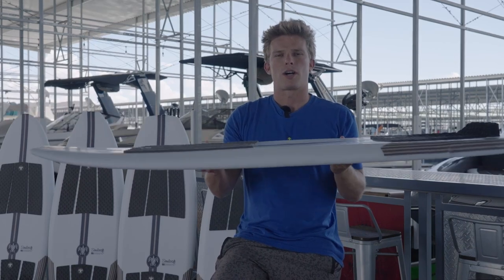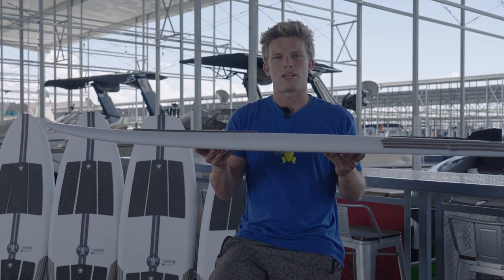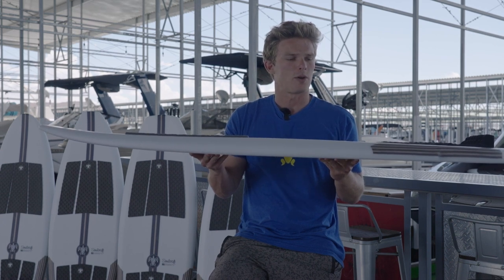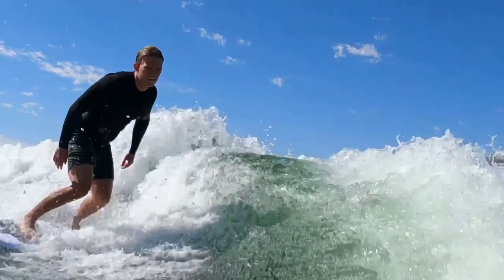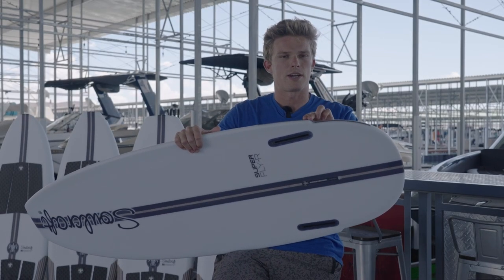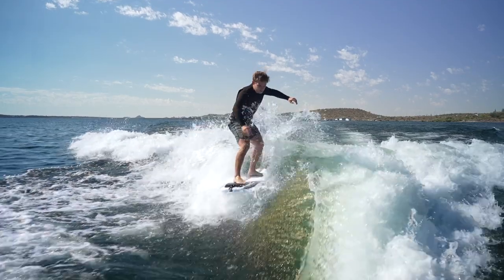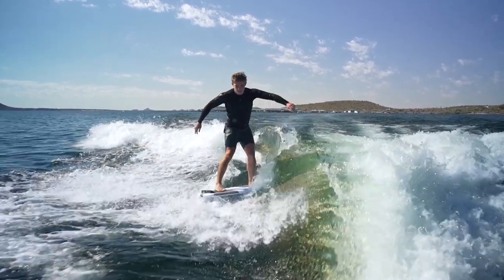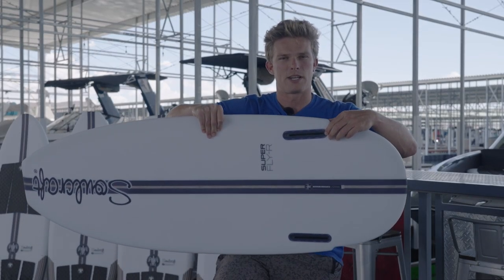This board has a moderate rocker profile, so it's going to have plenty of speed but also still be pretty maneuverable. As we come to the back of the board, we have this wing here that fades into our rounded tail, and in combination with this front fin being located right here above it,